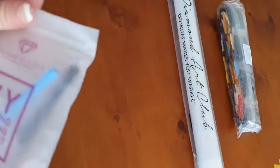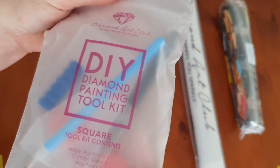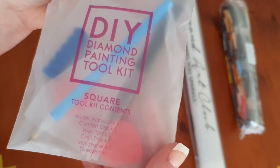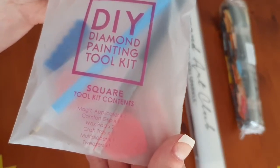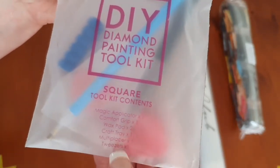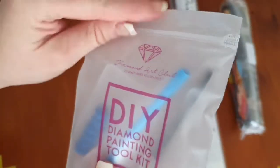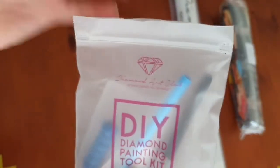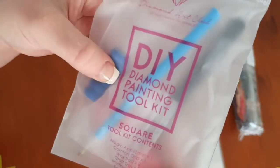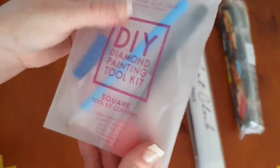Within the kit you'll receive a DIY diamond painting tool kit. It's square, has a magic applicator comfort grip, two wax pads, a craft tray, a multi-placer which is the three-placer, and some robust metal tweezers. It also comes with Ziploc bags — they don't mention it — and comes in a really cool vinyl plastic bag that has a great feel, it feels like quality. They used to not offer the tweezers but now they add them in, which is a fantastic touch.